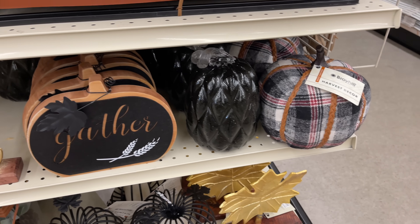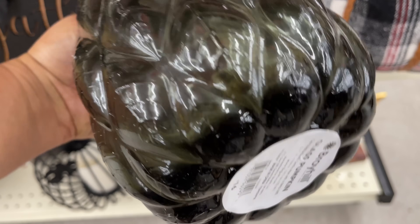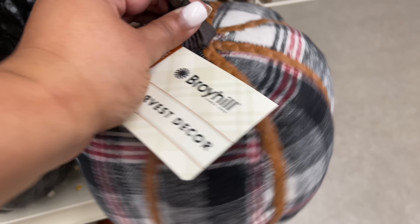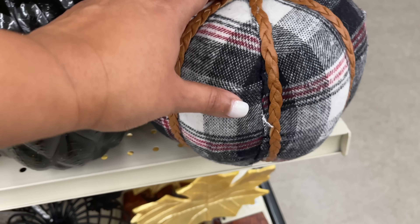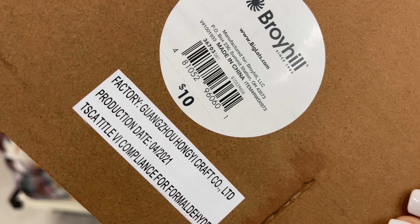That was almost going to come tumbling down — that would not have been good. Here is a pumpkin that is so cute. Glass pumpkin — because I'm keeping track of all the glass pumpkins.